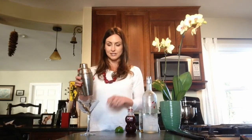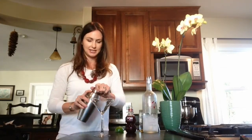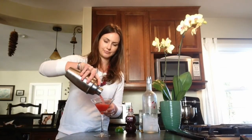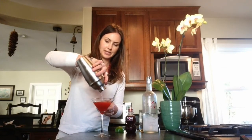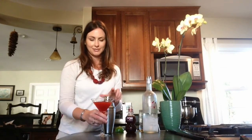Make sure it's nice and cold. Get yourself a martini glass — this is a pometini, a pomegranate martini. Sometimes I'll cut a little lime wedge and put it on the edge. Either way, it's a perfect way to start your Valentine's Day.